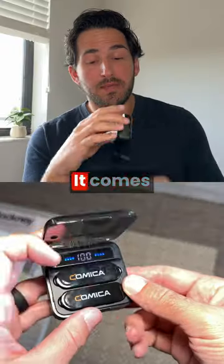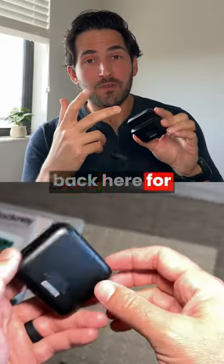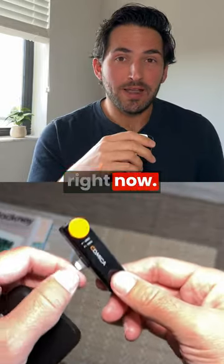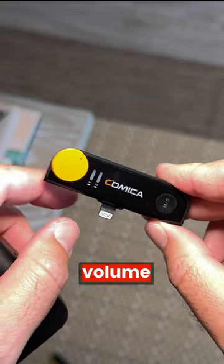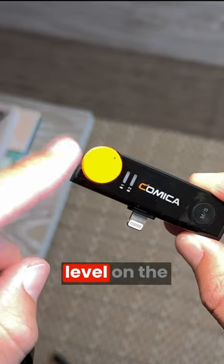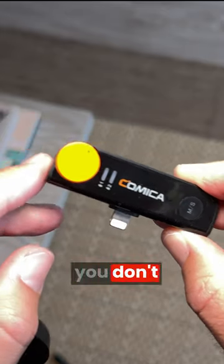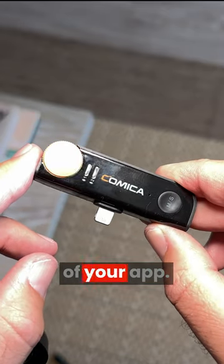This is a little charging unit here. It comes with this little docking station back here for the receiver, which is not here because it is plugged into my iPhone right now. The receiver has its own volume switch, so you can control the volume level on the receiver directly. It's nice to have a little tactile thing where you don't have to rely on the audio level of your app.